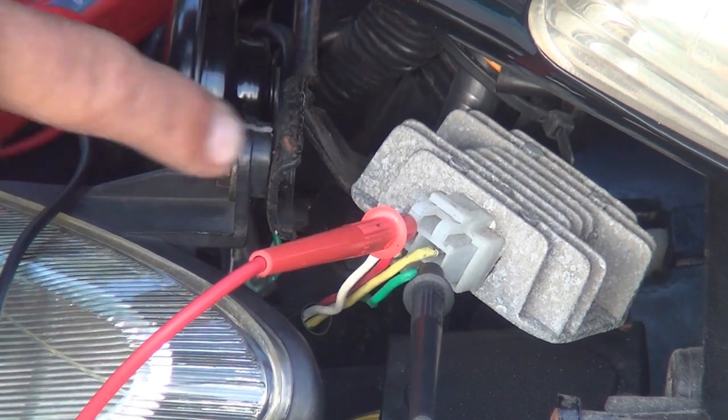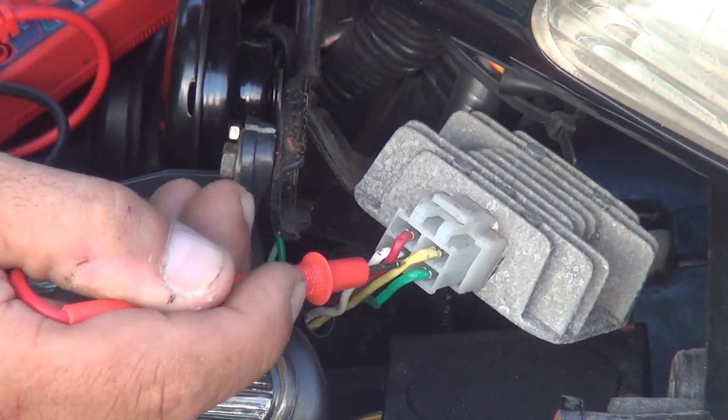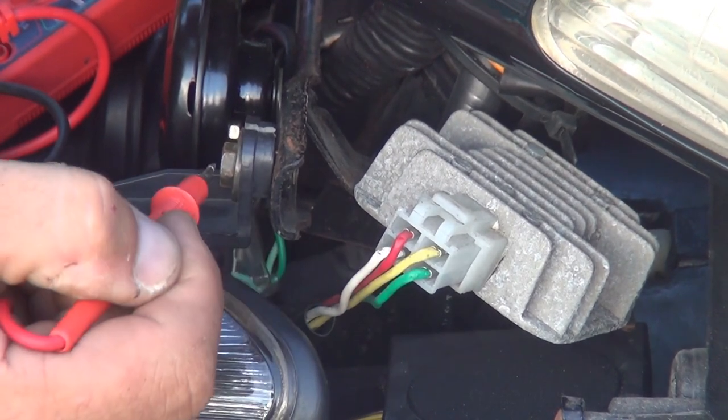These are all the wires coming in: two are coming from the battery and the other two are coming from the alternator.